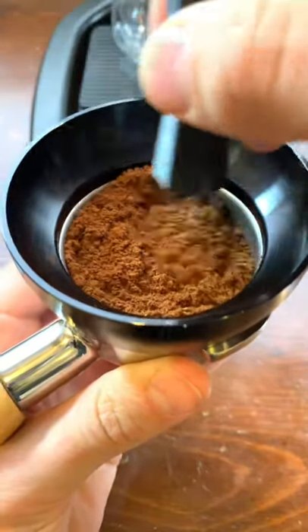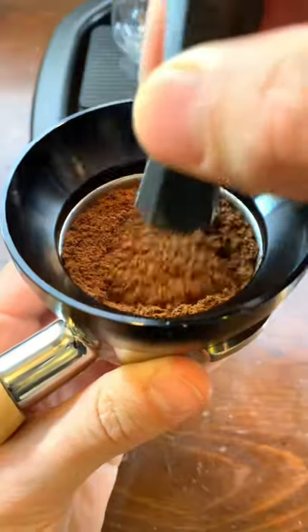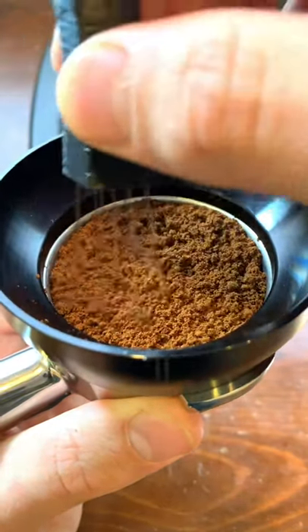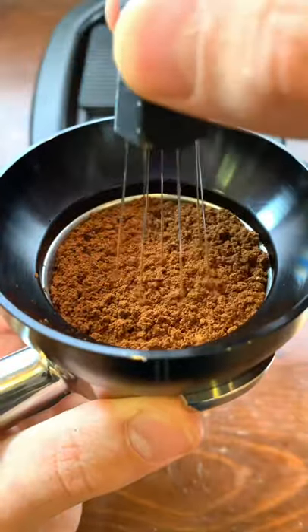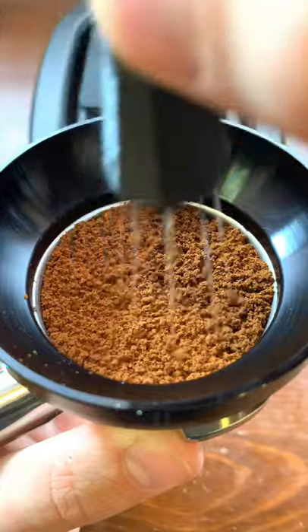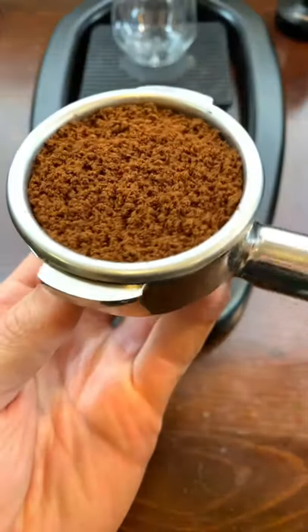We're going to start out a little more aggressive, scraping the needles along the bottom of the filter basket. Then we're going to move higher and higher up in the coffee grounds using those same circular motions to evenly distribute all the way up to the top level of the grounds. This is what we want to be looking for — a nice flat even distribution of our coffee grounds.